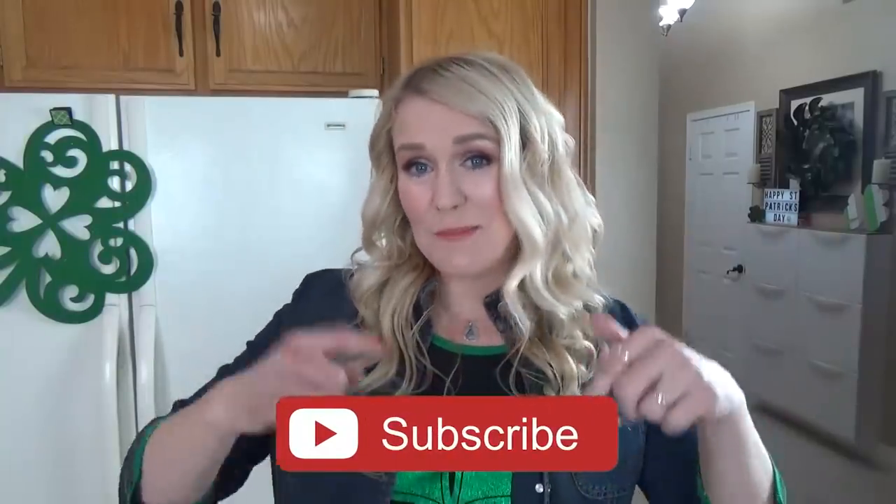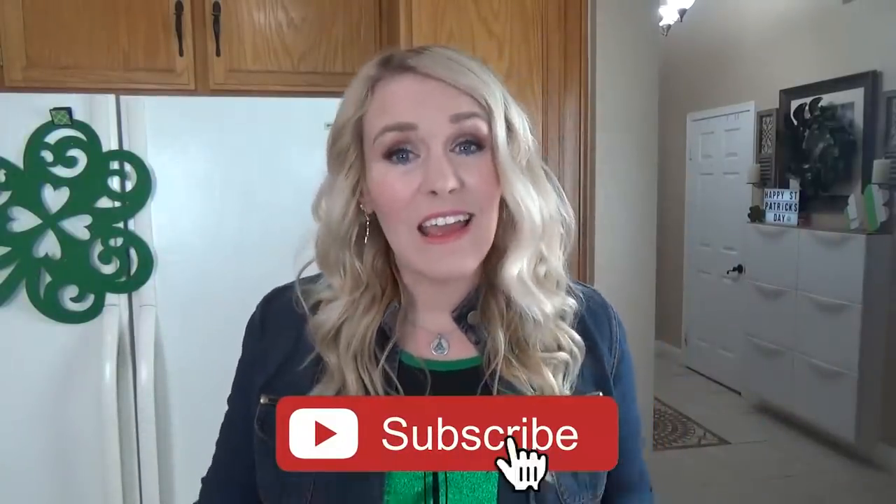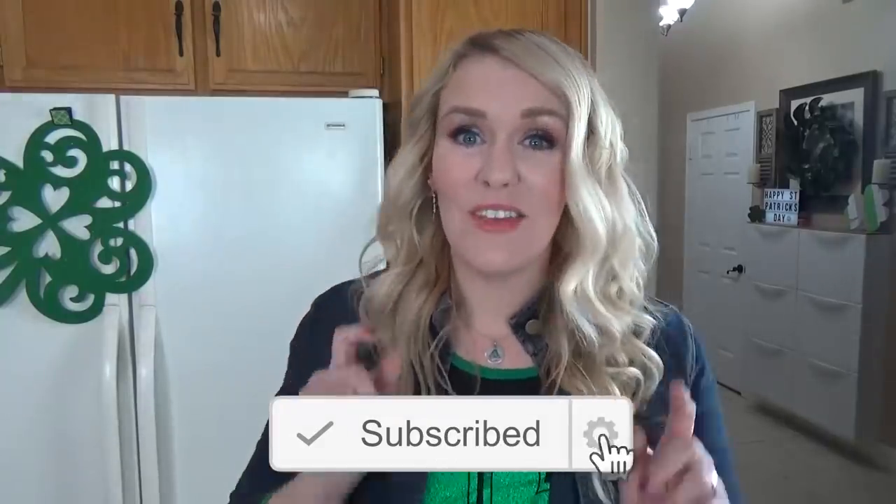One more thing before we get started — don't forget to hit that subscribe button if you haven't already and give this video a big thumbs up if you like corned beef and cabbage. Now let's get started.